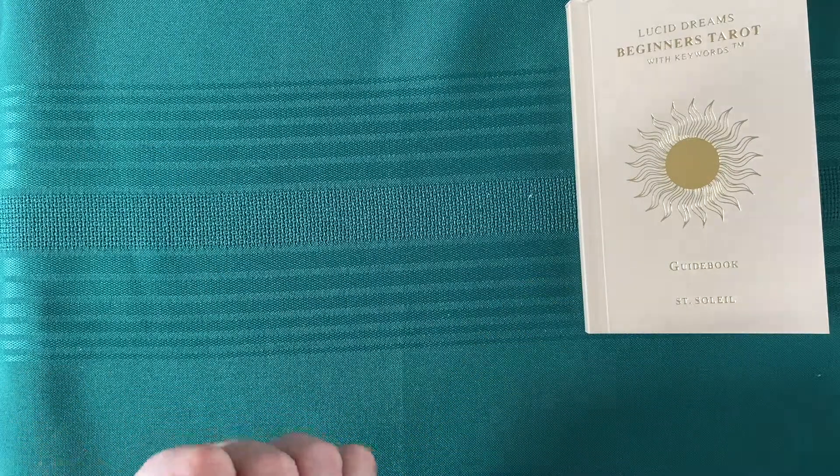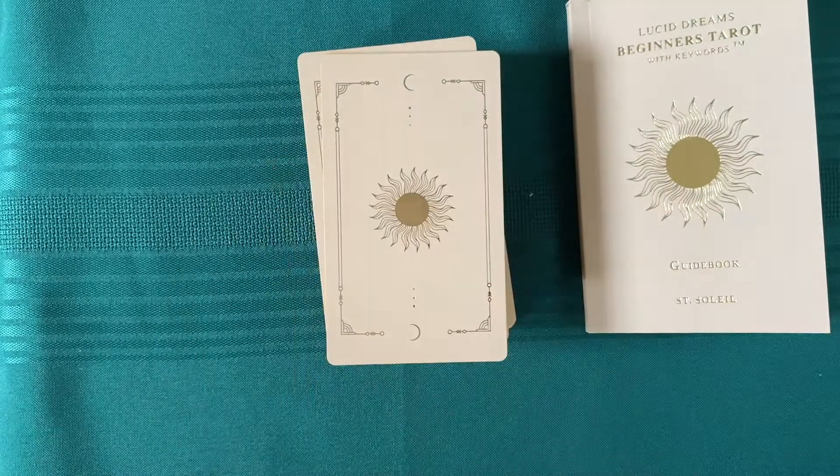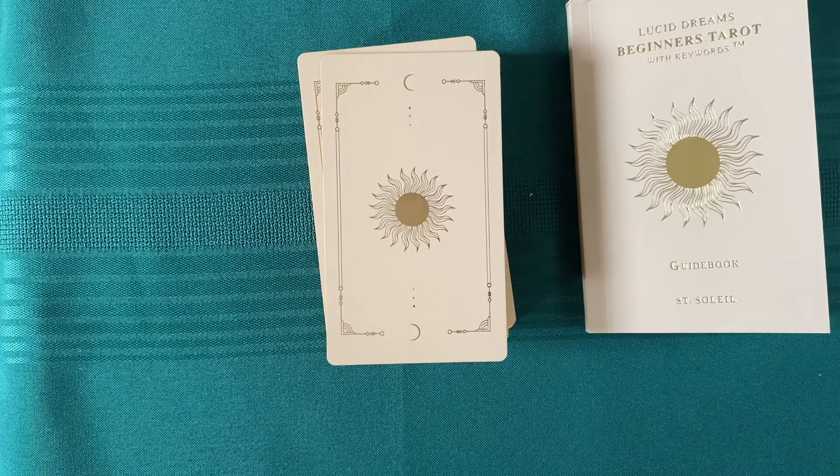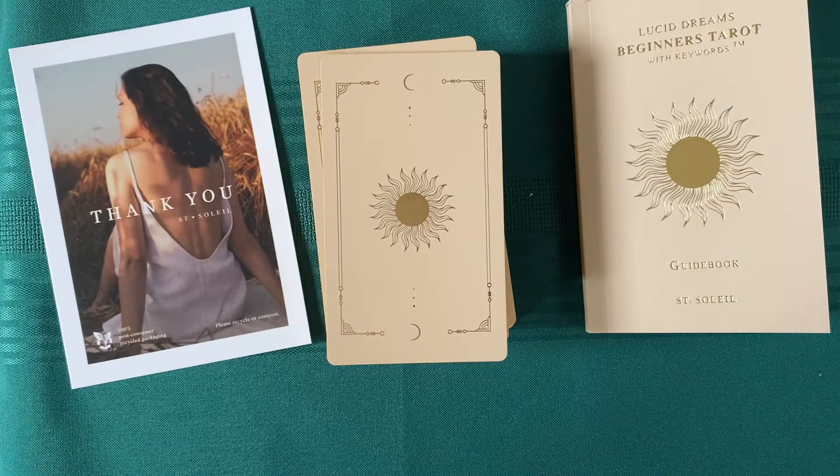I will enjoy the Lucid Dreams Beginner Tarot. So that's your brief little sort of unboxing, because I unboxed the actual box myself by accident. Enjoy the rest of your day. Thanks for watching.